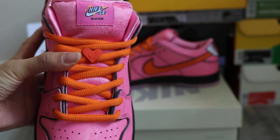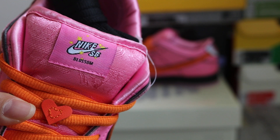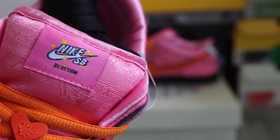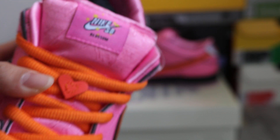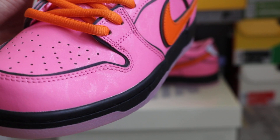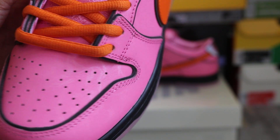And we got the orange shoelace. For this tag, we got the Nike logo SB on the tag. And right here is Blossom — very nicely done. And you can check out these toe caps. The hole cuts look good.